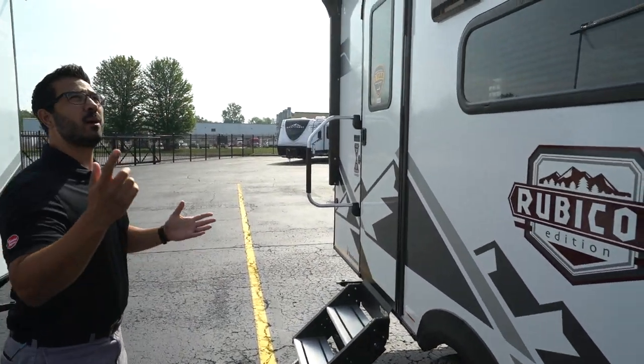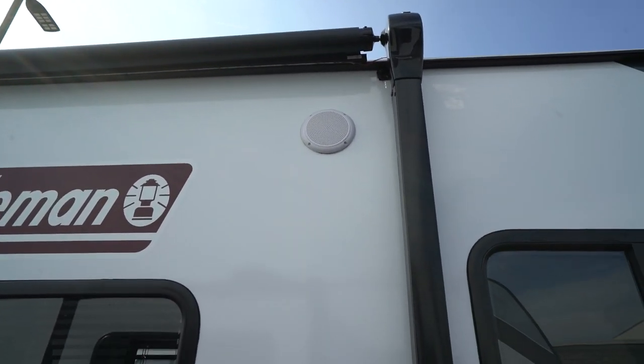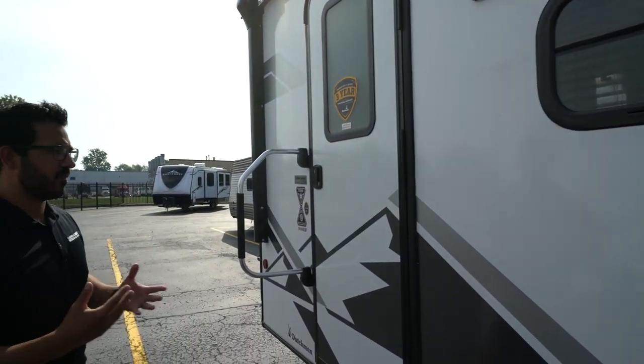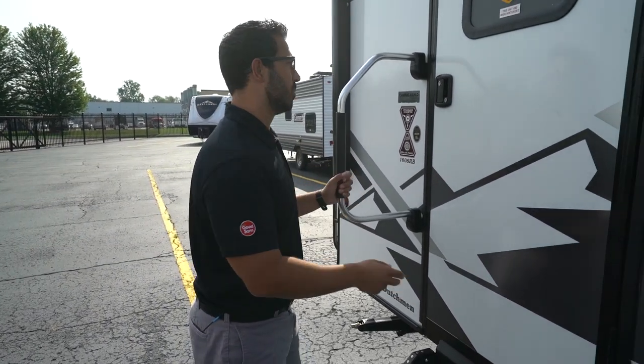You'll see the 12-volt power awning — just touch a button to roll that out, and the same thing to go right back in. The Rubicon utilizes the LCI Edge awning. It's a great functioning awning and it has the LED light on there — very easy to use. The outside speakers will be controlled by the multimedia center, which I'll show you when we go inside, as there are a couple different zones.